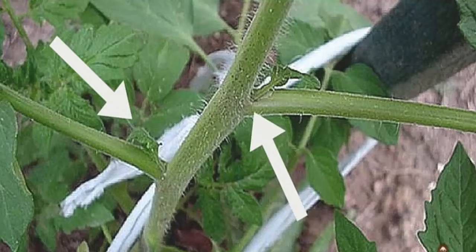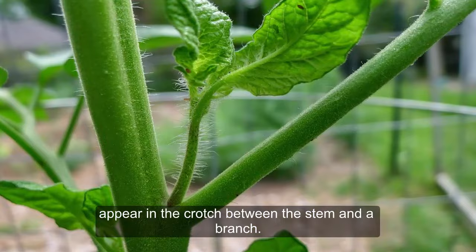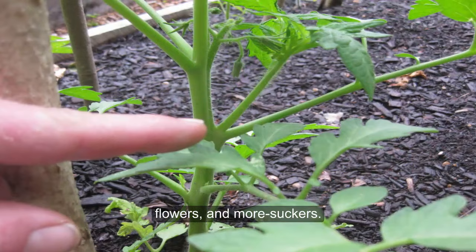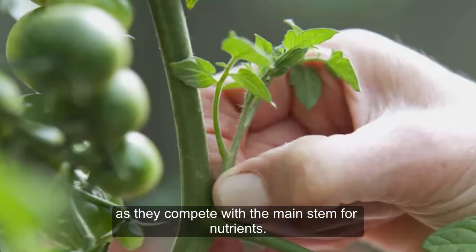Tomato suckers, also known as side shoots, appear in the crotch between the stem and a branch. If not pruned, they actually morph into another main stem with branches, flowers, and more suckers. Although you may get more fruit if you let the sucker grow, the fruit will be considerably smaller. It is important to trim away these suckers early on, as they compete with the main stems for nutrients.